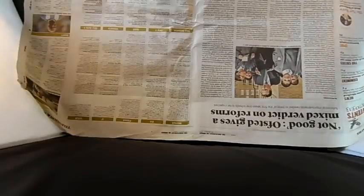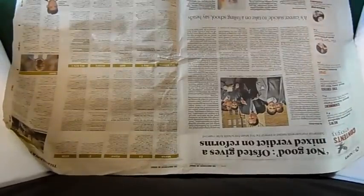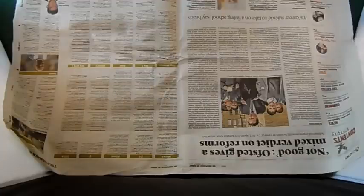This is going to be a reasonably quick how-to video about how to make your own weathering powders or pigments. Shut the back door - it's getting a bit chilly in here.